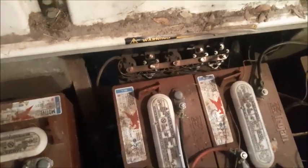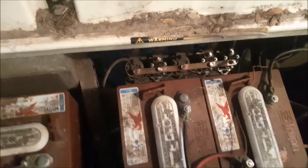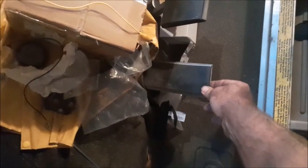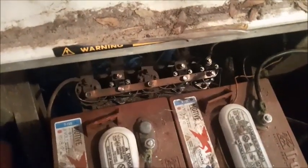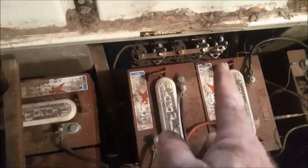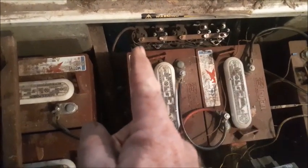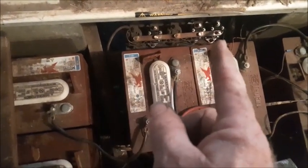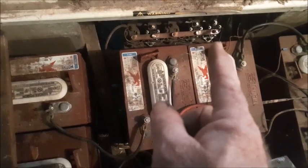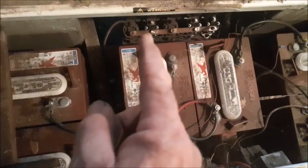With the five-solenoid system, the first solenoid actually turns on the system and does not engage the motor. As you begin to push the pedal down you'll hear the first click but the cart doesn't go. As you hear the second click the cart will begin to move. If the first solenoid goes bad then none of the others will engage the cart — so the first one is primary to making all the speeds work, while the second four are primary to making each individual speed work.